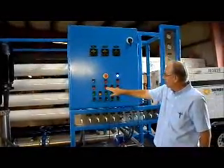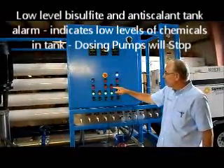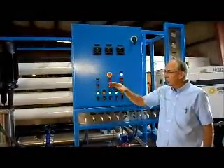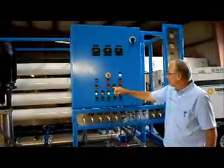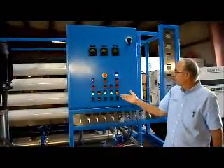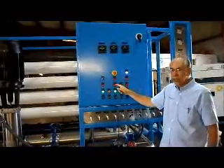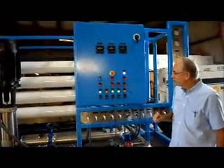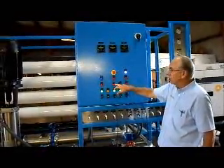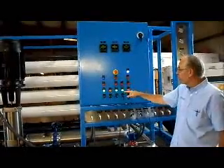The second alarm is the low-level switch in the bisulfite chemical tank. There's also a similar one for the anti-scaling tank. If these switches indicate that there's no chemical in the tank, the dosing pumps will stop. It will not stop the system, but it will stop the dosing pumps so they don't suck any air up without any liquid in the tank. If the level in the tank gets too low, the light will come on and the pump will stop. Same with the anti-scaling: the light will come on and the pump will stop.